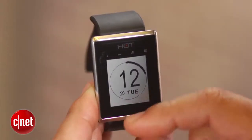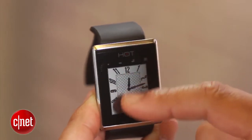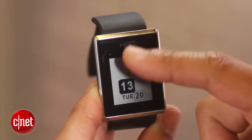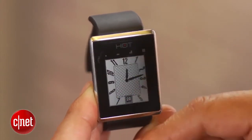It also has an e-ink style display here, similar to what the Pebble watch uses. You can also download new watch faces, and they say that you'll even be able to create your own custom watch faces without having to be a programmer. There's basically going to be a watch face simulator that you can download which enables you to create your own watch faces.